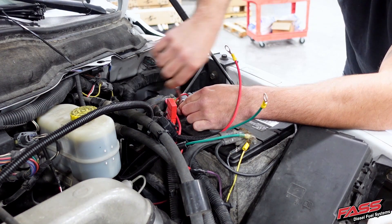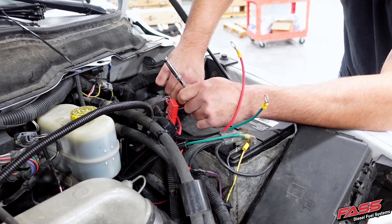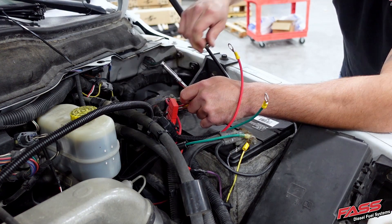Now connect the red wire to the positive battery terminal and the green wire to the negative battery terminal.